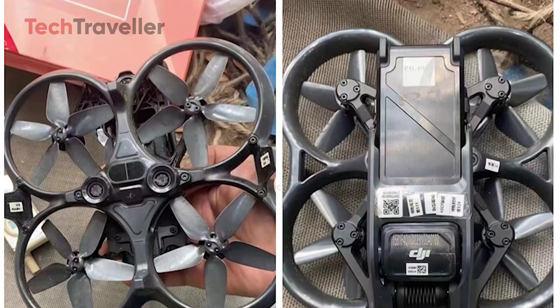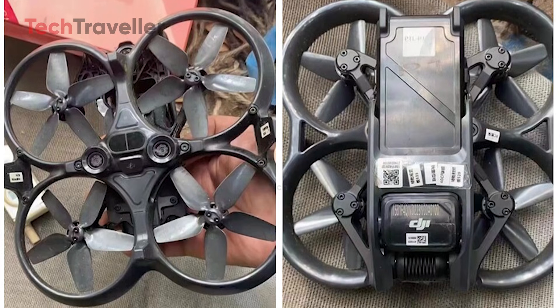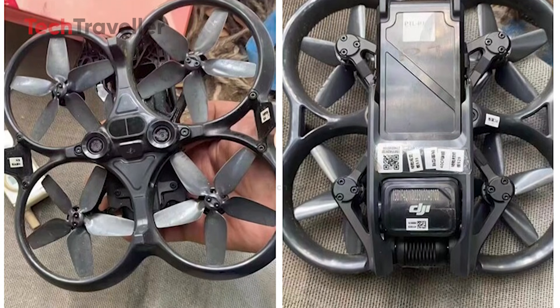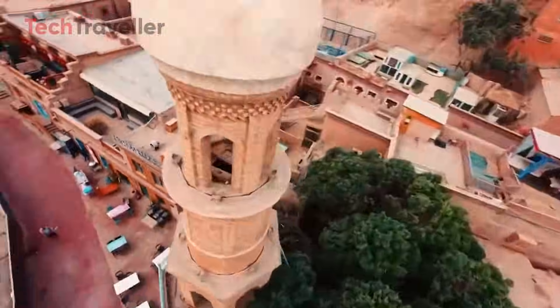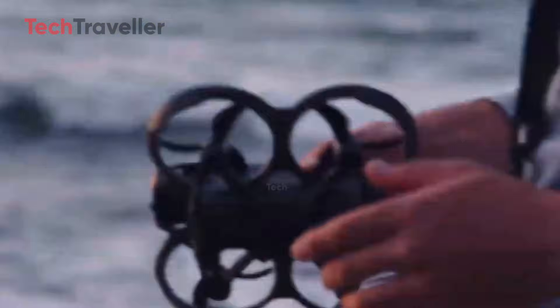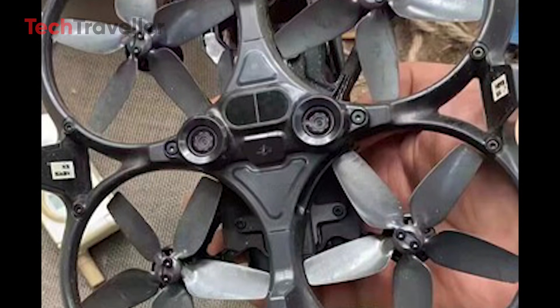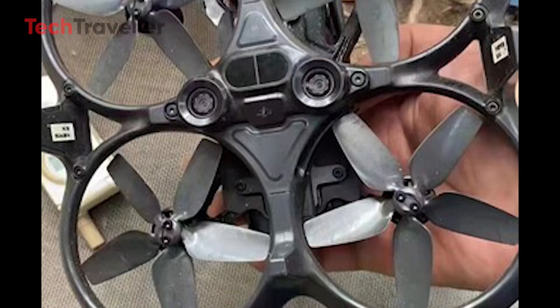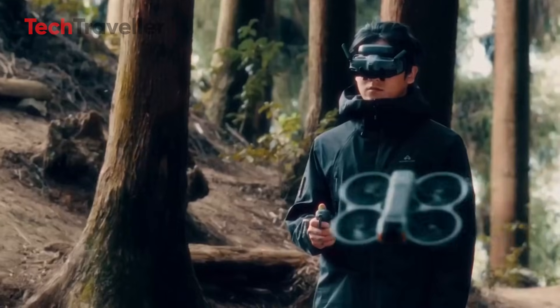The DJI Avata 3 has just been spotted in leaked footage out of Chinese social media, and it's looking like a serious leap forward. Those chunky orange bumpers from the Avata 2? Gone. No more bulky design weighing it down. DJI finally ditched them for a sleeker, sharper body that looks lean and futuristic, while still keeping that compact FPV vibe we love.